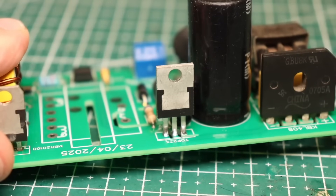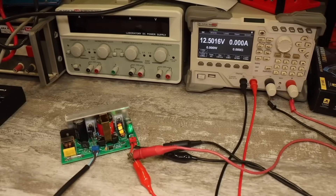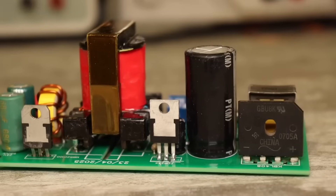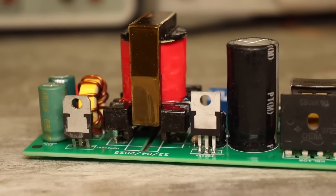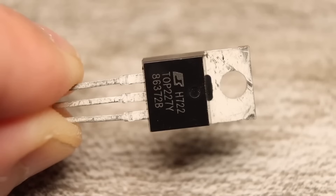It's built using just a single chip from the TopSwitch family. The power supply is stabilized by output voltage, has overheat protection, short circuit protection, feedback line break protection, and electronic soft start. All of this is built into the chip itself.